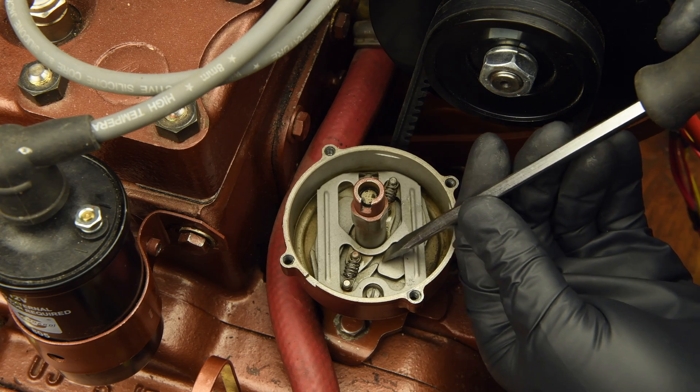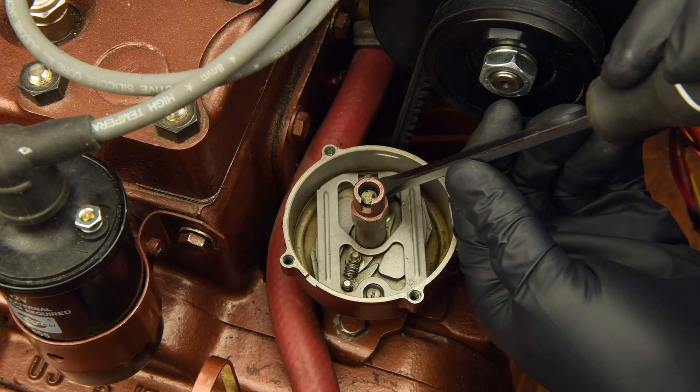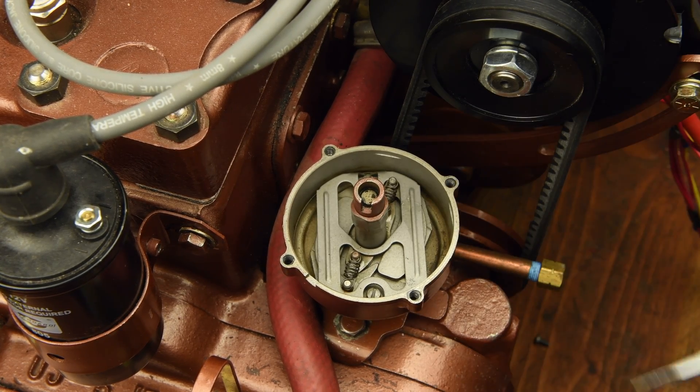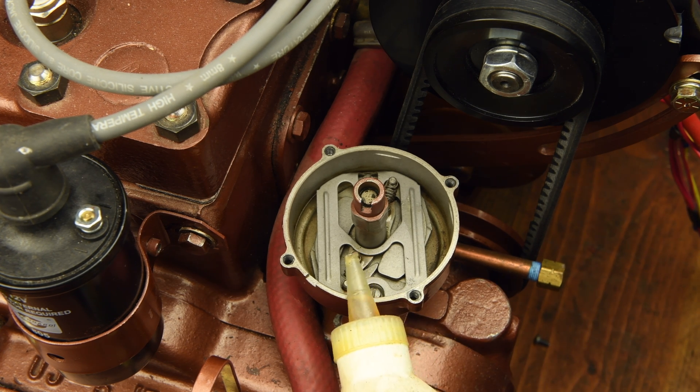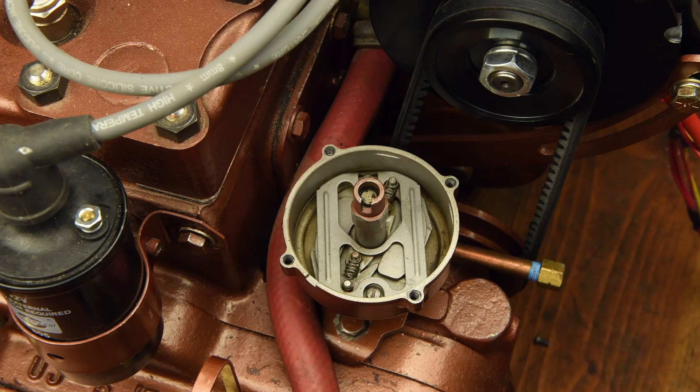Now is a good time to inspect the flyweights and springs. We're looking for good spring action. Look for any dirt or rust and clean as needed. Replace the springs if necessary. In terms of lubrication, we find that a few drops of straight 30-weight oil applied directly to the springs is adequate.